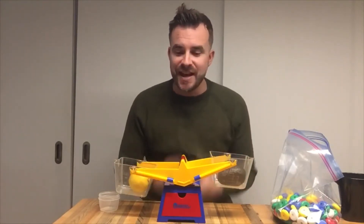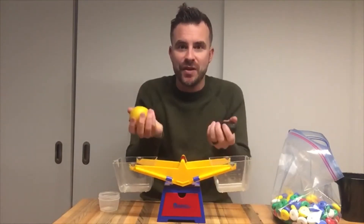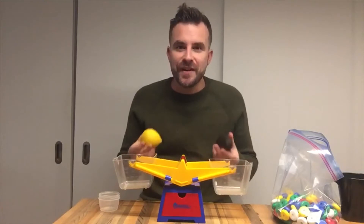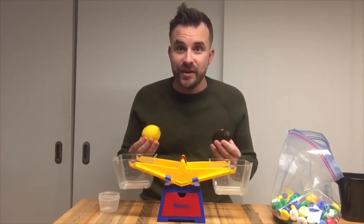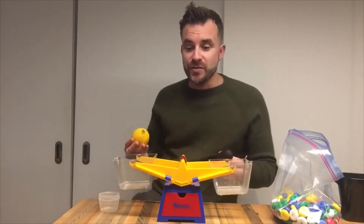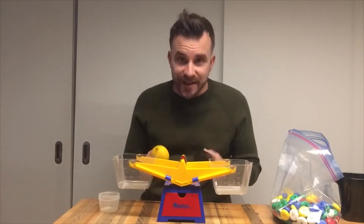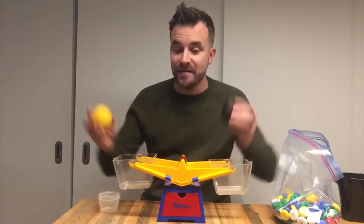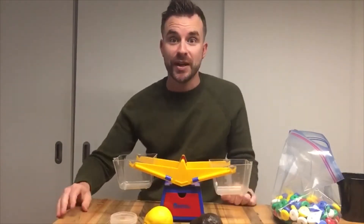Balance scales are really neat. When you pick up two things in your hand, you can kind of tell which one's heavier, but this is a really fun way to really see which one's heavier. So that's the first thing we do with mass. The next thing we're going to do is actually measure the mass of these three items using a special unit.